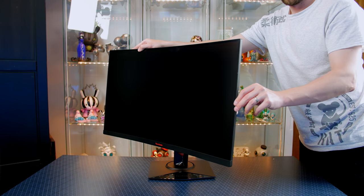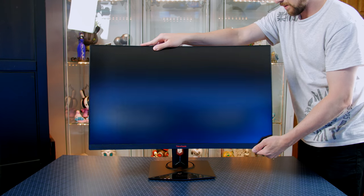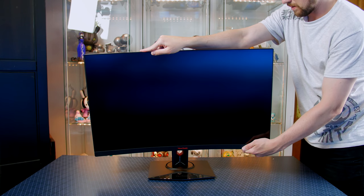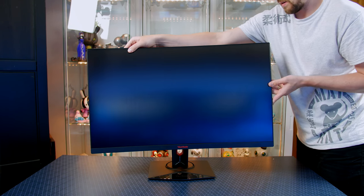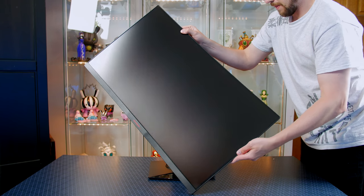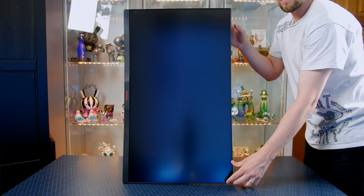In terms of adjustability there are plenty of options here. We do of course have the normal swivel and it does have a good travel distance. You also have the ability to tilt the monitor, and as expected we have height adjustment. But for a curved gaming monitor I did find it pretty weird that we can actually put it in portrait mode.